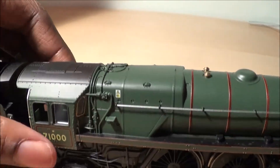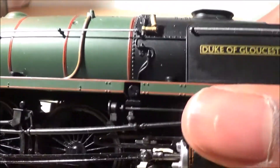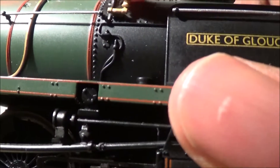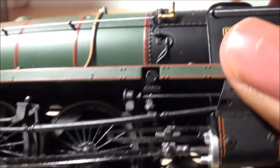Turning the engine around, on this side there's no real difference except for the fact that the whistle is on this side — it's a little bent and very fragile.